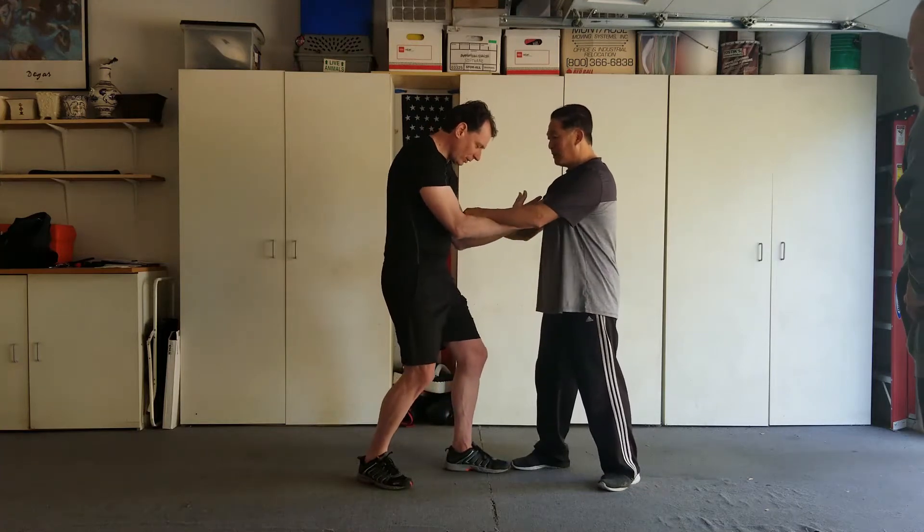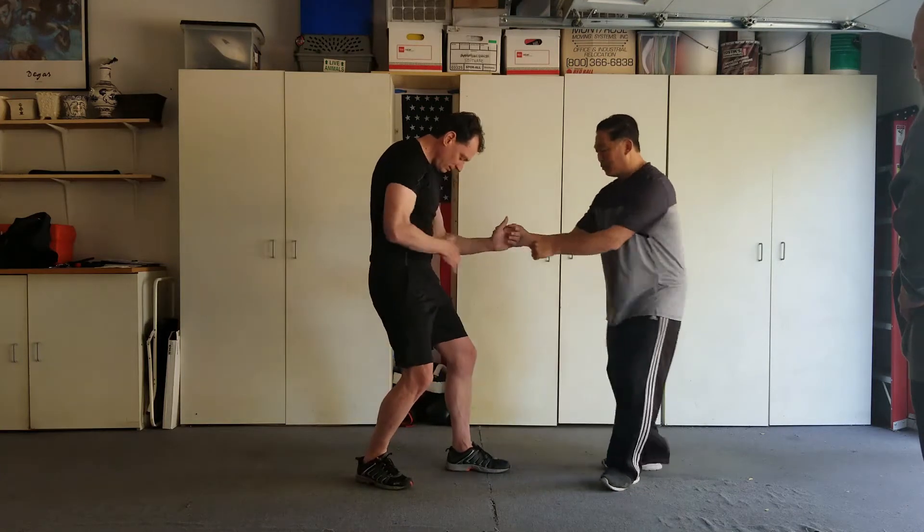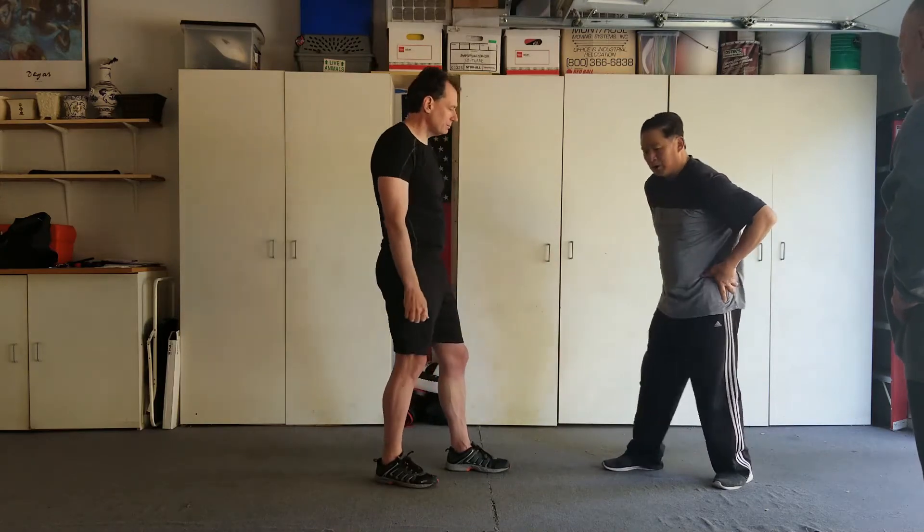It's all coming from your core. You're here, but when you hit, it's not just your arm — it's your whole body. Thrust your hip.